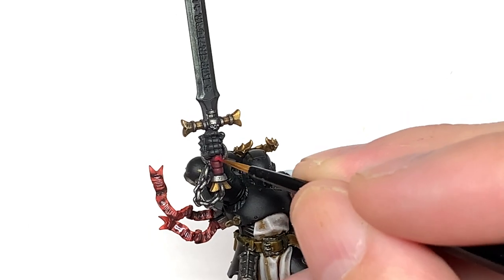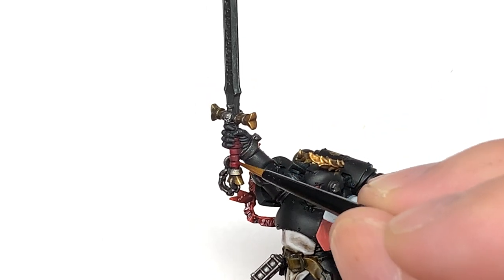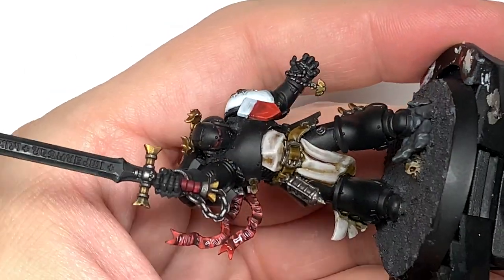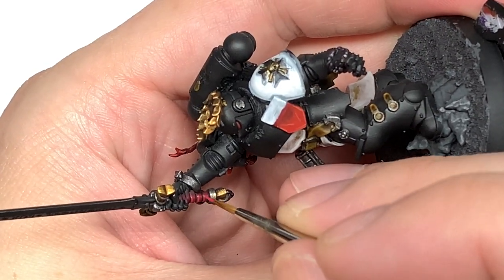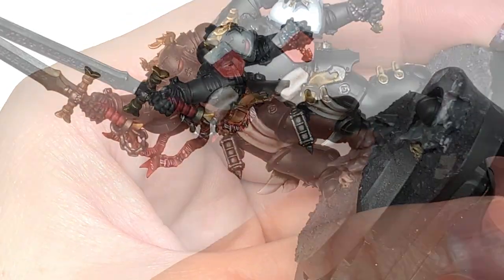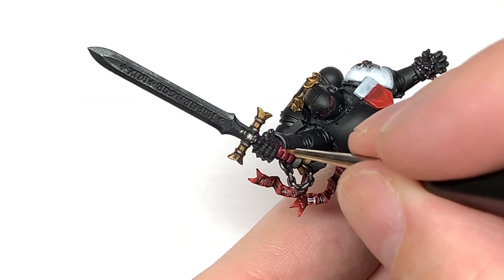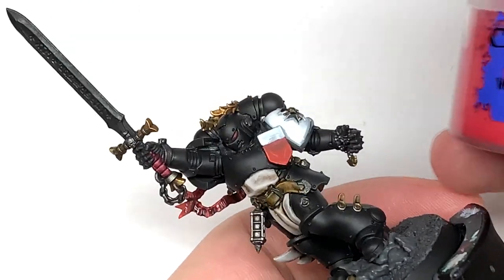Now I'm going to use Citadel Corn Red and start working on the grip of the sword. We're going to do these bands all with the Corn Red, including some above his hand which I've missed at this point and will fill in a little bit later. We're then going to use Citadel Wazdakka Red and do about 50% of those bands - the top 50% - so you've got the Corn Red and the Wazdakka Red on show.